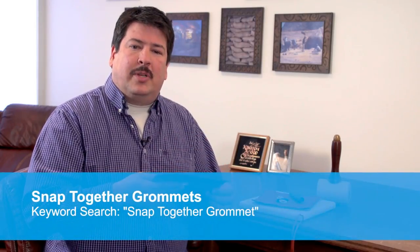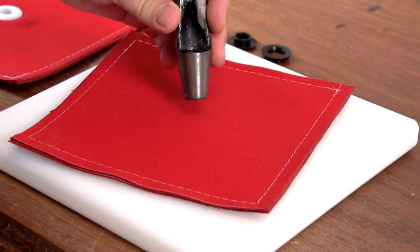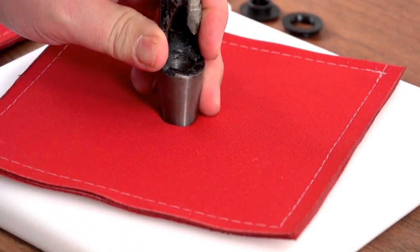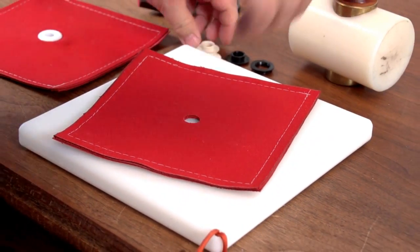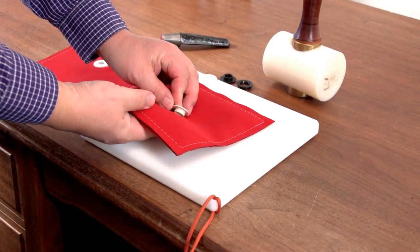These grommets will set in up to four layers of Sunbrella fabric and as the name implies, snapped together grommets really do just snap together. To install, simply pre-cut a hole for the grommet using a number 5 hole cutter and a hammer and then snap the grommet pieces together.